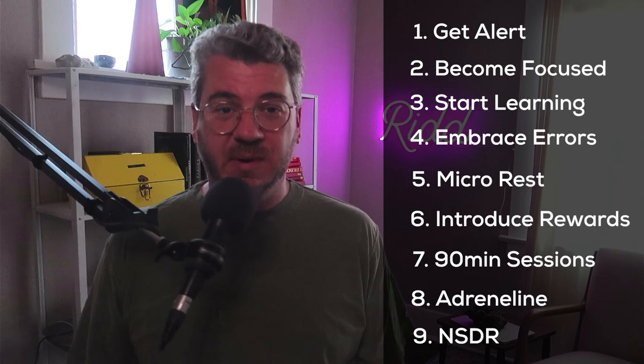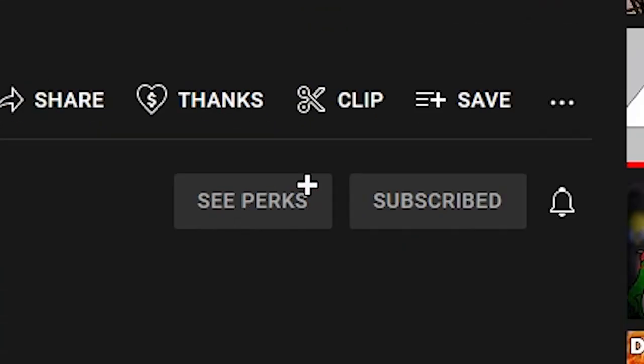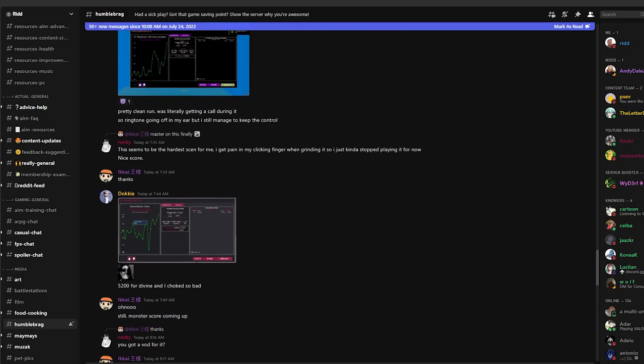So that's it — the nine steps you need to improve at any skill as fast as possible. Make sure to like and subscribe to see more content like this. Join my Discord and let me know in the comments if this series has helped you in any way. See you next time.